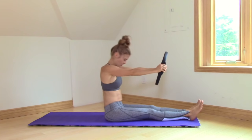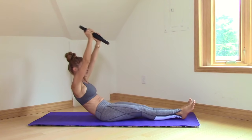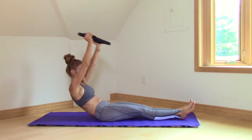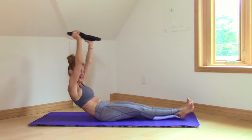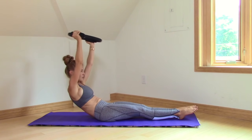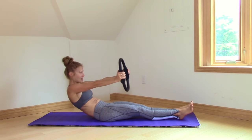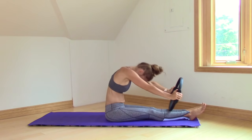On this one, let's roll halfway down. Stay here. Inhale, arms lift. Exhale, lower. Keep the tail tucked. Four more, three, two, last one. Inhale. Exhale, back up. Nice job.